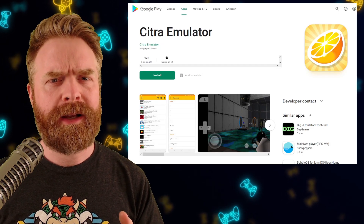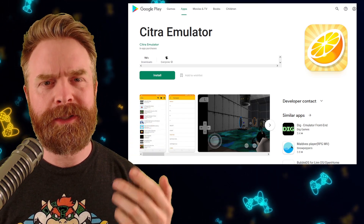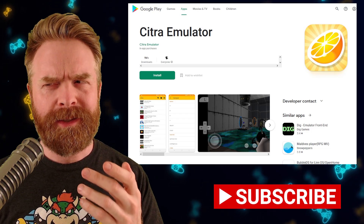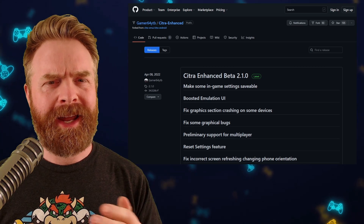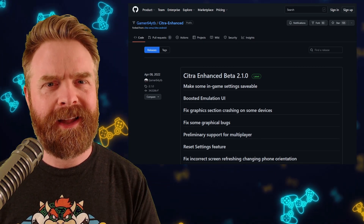Alright, we'll kick things off talking about Nintendo 3DS emulation on Android with Citra — just not the version of Citra that's on the Google Play Store, and also not Citra MMJ. We're talking about Citra Enhanced, the fork of Citra that was marked as dead is now back alive.